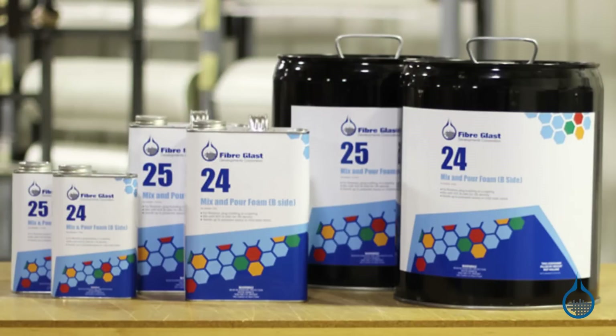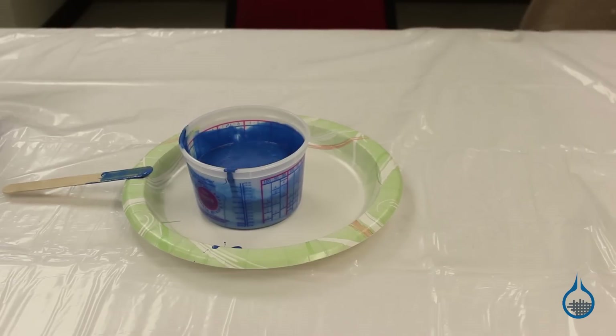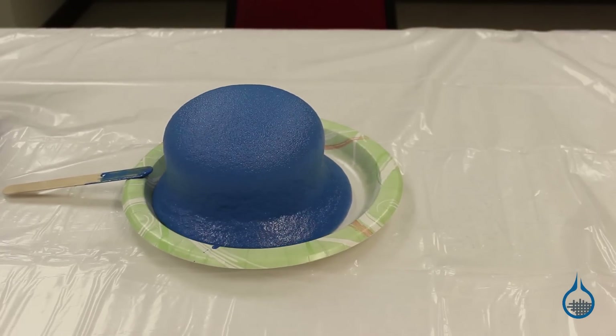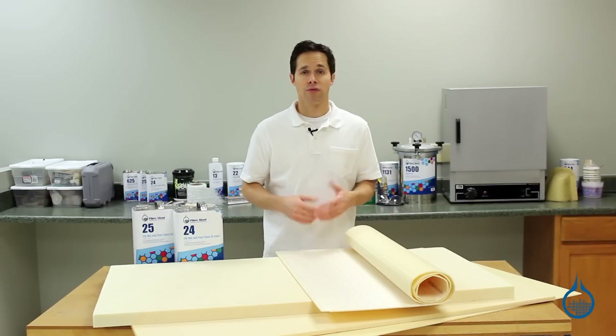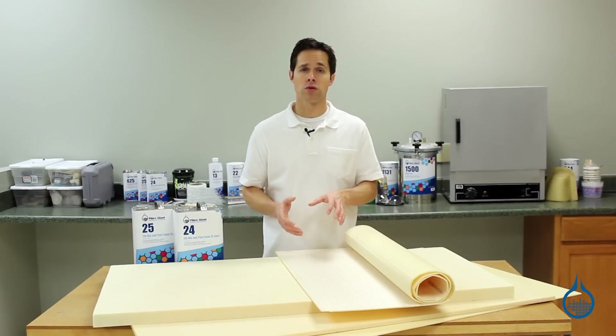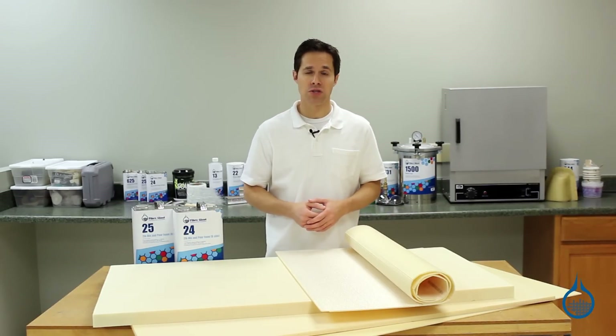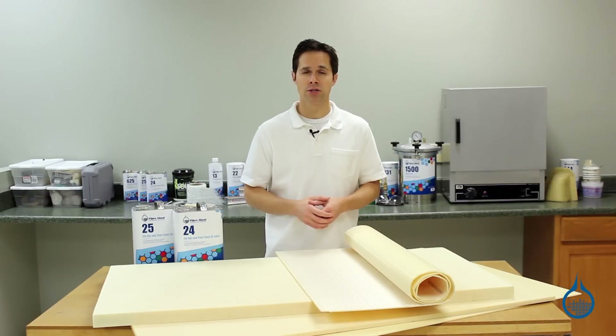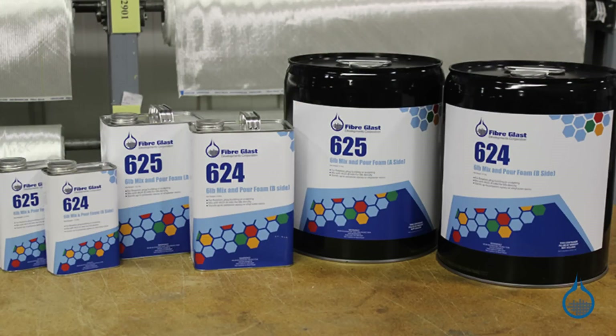Our first type of foam is a polyurethane mix and pour foam available as a two-part kit. Once mixed, this foam expands rapidly to fill any sized cavity. It is frequently chosen for flotation applications, for structural support, or to be sculpted and used as a plug. It is available in two densities: two pounds per cubic foot and a denser six pounds per cubic foot.